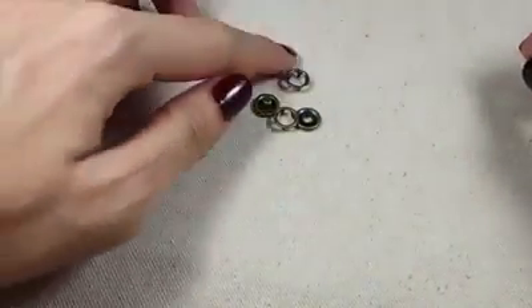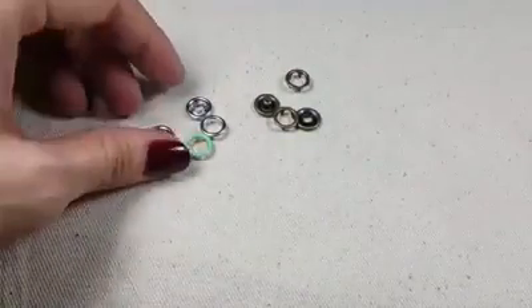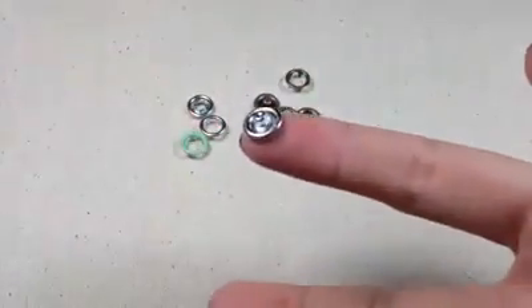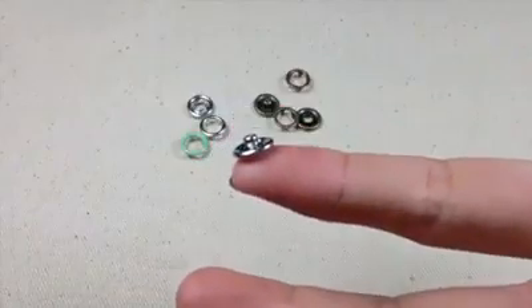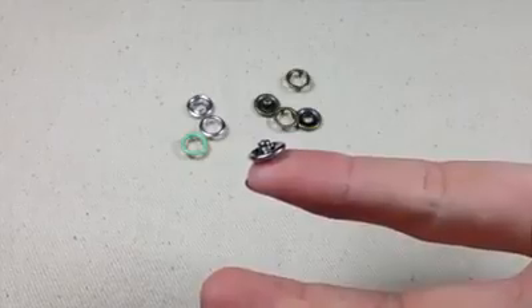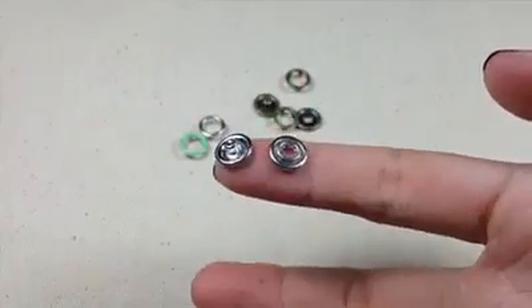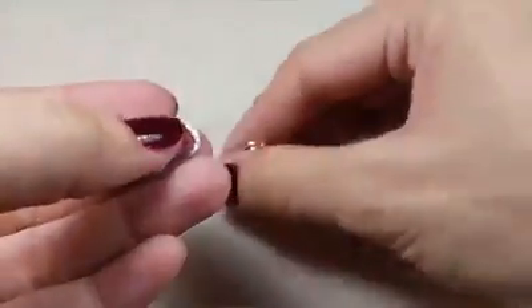เขาจะมีอยู่เป็นตัวผู้กับตัวเมีย เดี๋ยวมันจะให้ดูความแตกต่าง - the skin inside the face. So it's the direction.